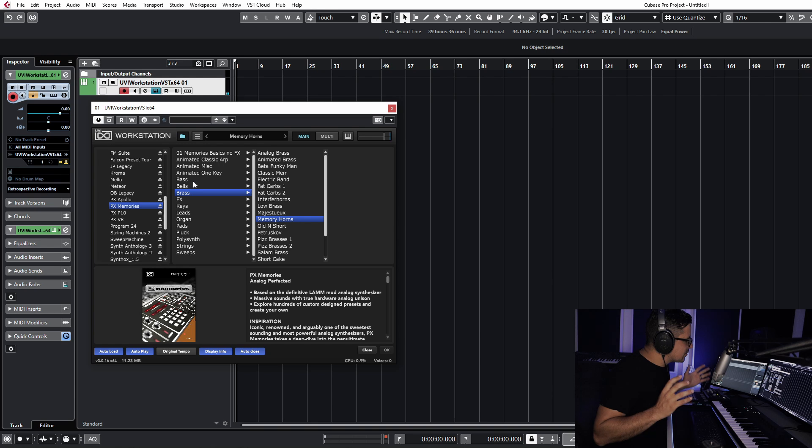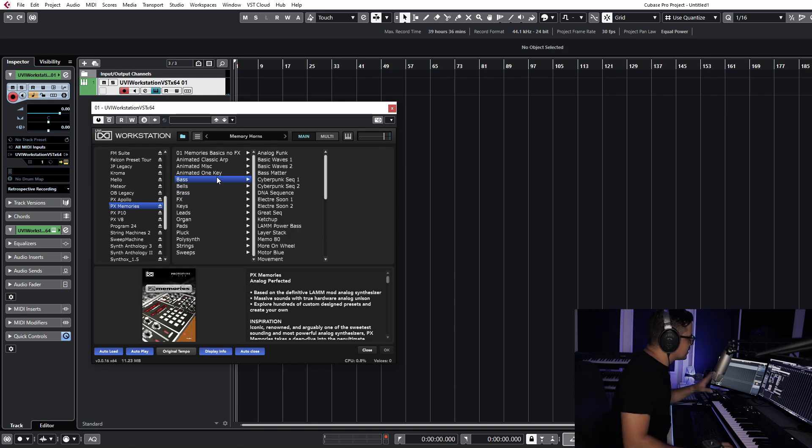Let's do some bass and then we'll get into the ARP stuff, because there's some really nice rich animated stuff in there — very complex riffs. Let's check out the bass first.